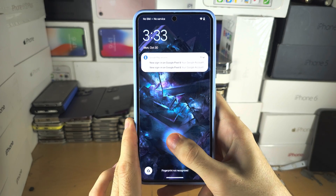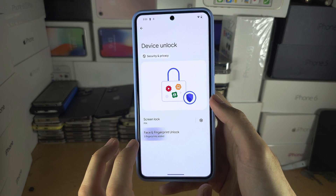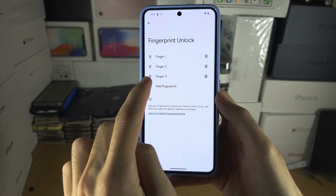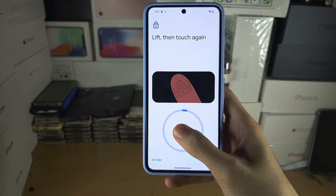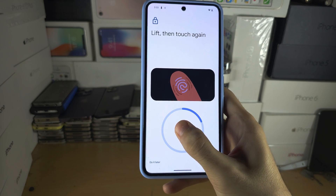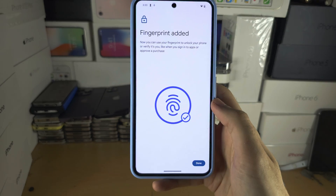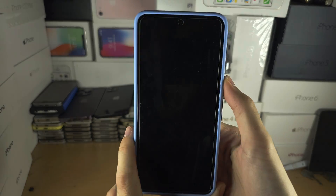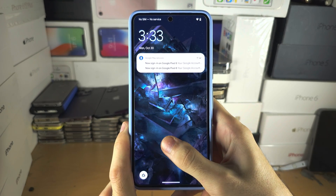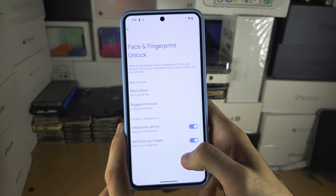It's still not working, so we're going to add another fingerprint. Every time we're having issues unlocking, tap Add Fingerprint and scan your finger again. Keep adding fingerprints every single time the phone refuses to unlock. Even if the fingerprint is added and we go back to the lock screen, if it still takes multiple attempts, add another fingerprint and repeat the process.